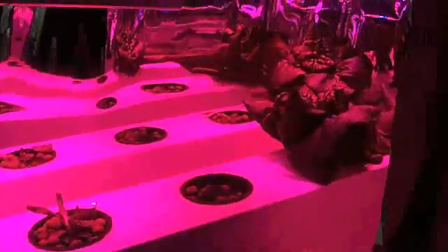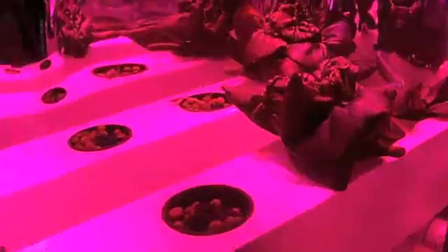I figured it was about time to give you guys another update on what I have going on in the grow room. I still have my lettuce setup going on here, and I've moved it to sort of a constant production cycle.